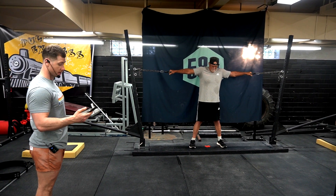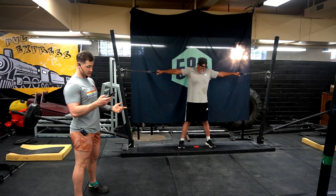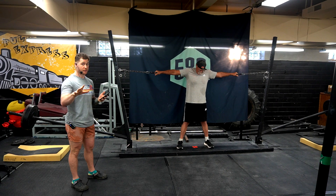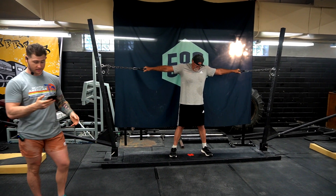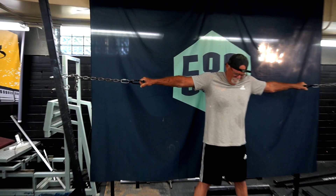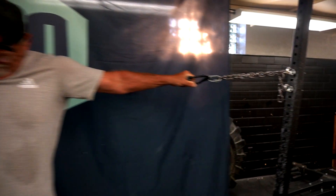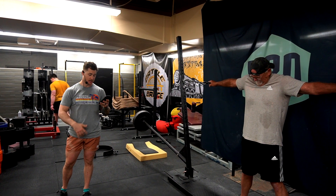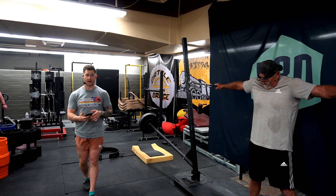Now Lenny's time has started and he's holding it as long as he can. Not allowed — remember, hook grip. You cannot hook grip; they're going to check you. You can see no hook grip, no tacky, no gloves, no straps. You are allowed a belt, chalk, knee wrap, sleeves, and wrist wraps.